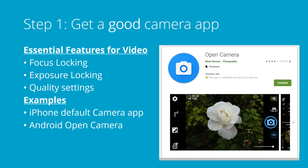For Android, I recommend the Open Camera app. It's free, there are actually no ads in it, and it's open source. I've been using it for a long time and it's pretty awesome. You can really dial in the quality of the video with the settings that it has available for you.